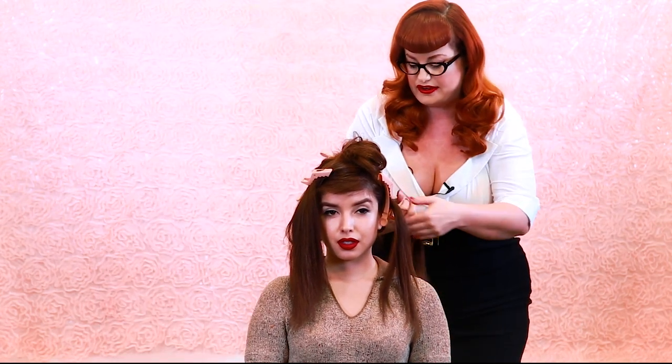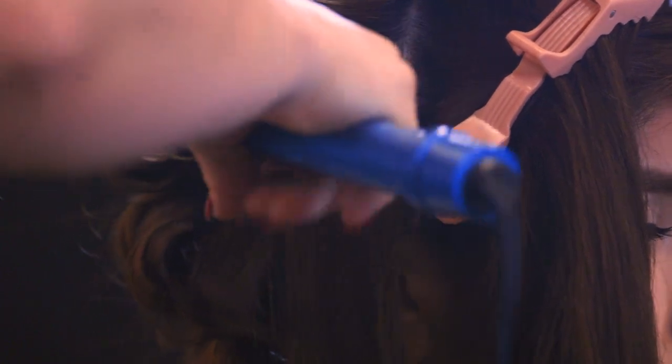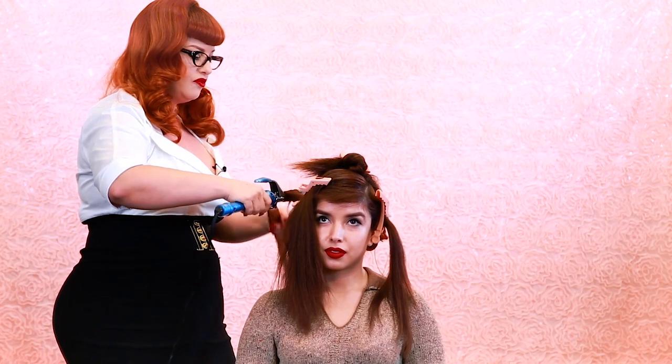As you can see we're almost done with the back — the back is the most time-consuming part. You don't have to make it perfect back here; as long as you've got everything in a nice curl you're good to go. That grooming spray takes away a lot of the frizz and it really helps the curl stay in the hair. It's great for all hair textures and all hair types.